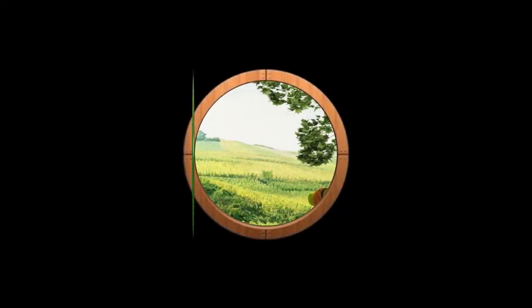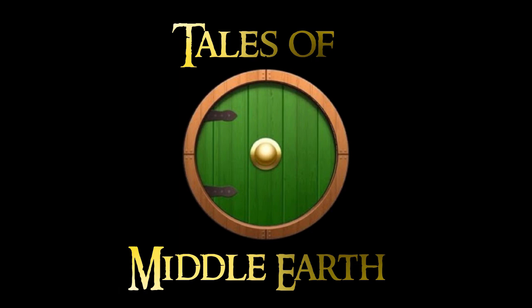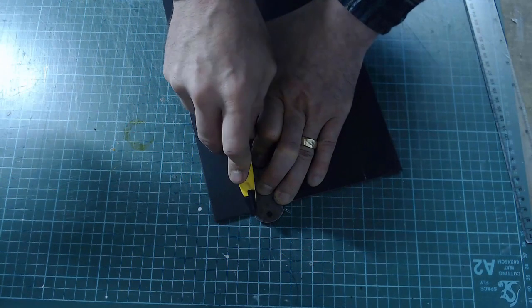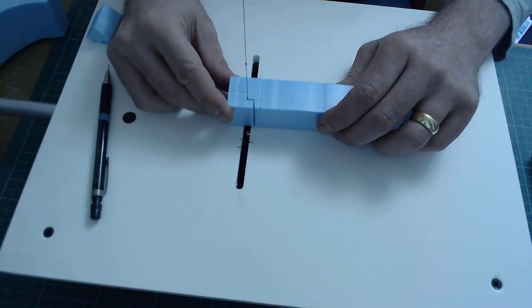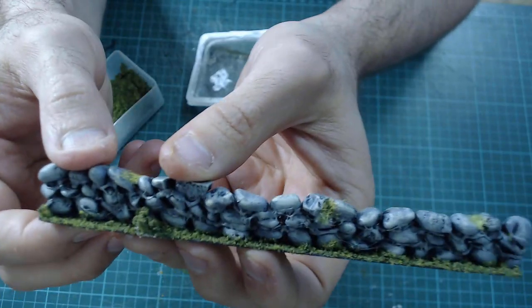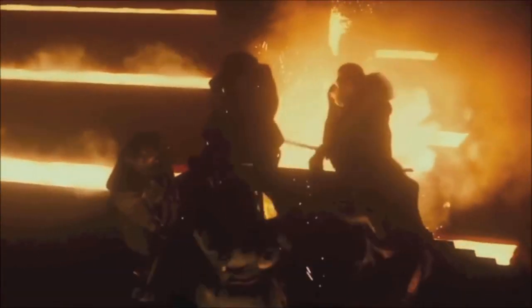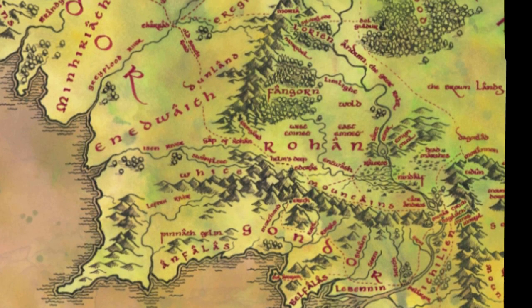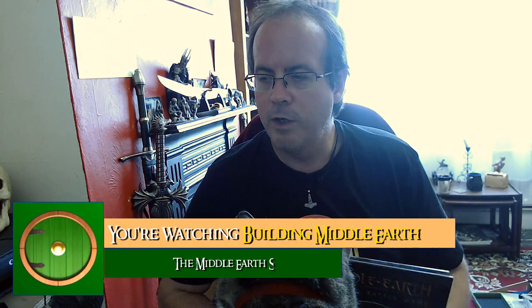Let's make a hobbit hole! Welcome to another terrain making video. In this one, with a cat helping me, we're going to make a hobbit hole.